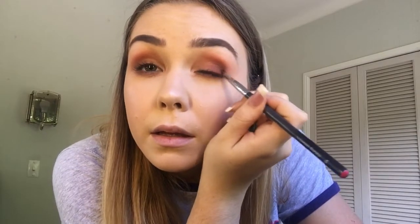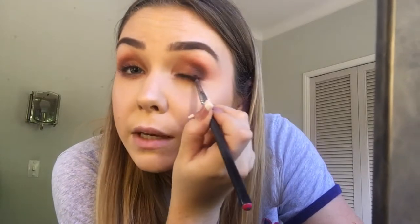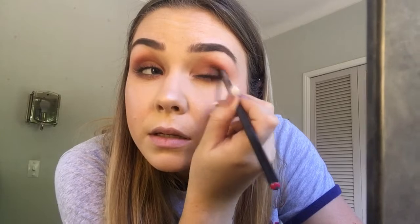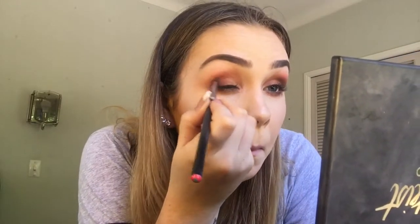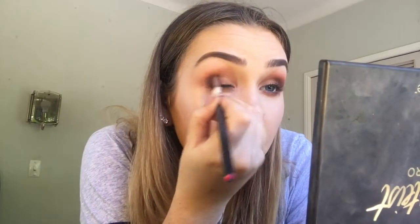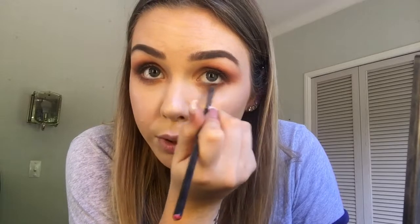And then taking Cypress Umber at the end there — that dark brown colour. I'm just going to apply this really tightly in the outer V of my eye, creating like a V shape. Taking it across the lash line and bringing it up into the crease like that. And then take the brush that you used for the orange and blend out the edge of the brown. Same thing on the other eye. And then on an angled brush you want to take that Cypress Umber, not too much — just dab it off a little bit and just take that in the lash line.